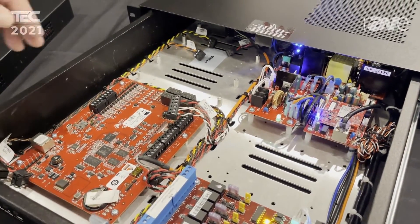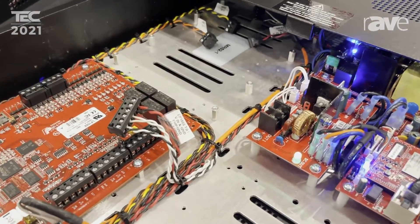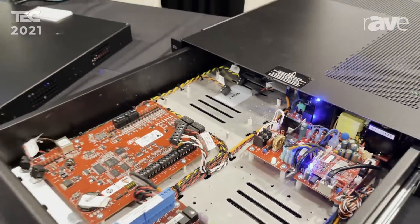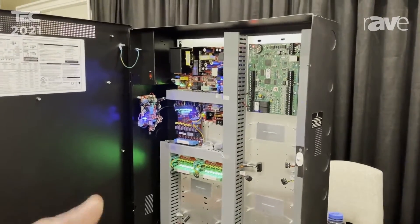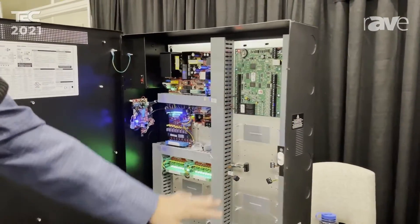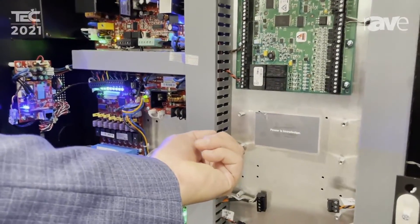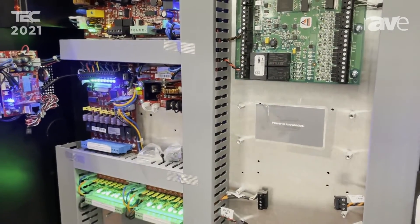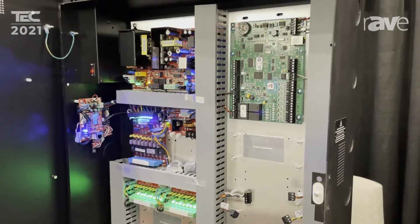This would be considered what we would call our tie wrap version of ProWire — again a rack mount product. If you look over here, this would be the wall mount application of the same thing. Again, all of the wiring complete, ready to go, all the way down to the standoffs being in place, and we send the integration firm a bag of screws. It can't get much simpler than that.